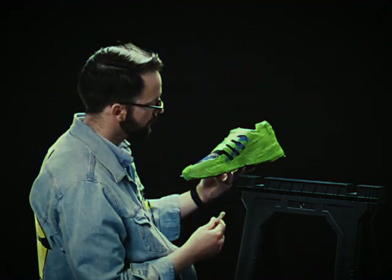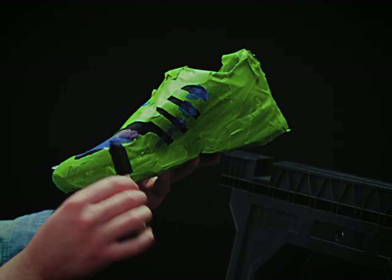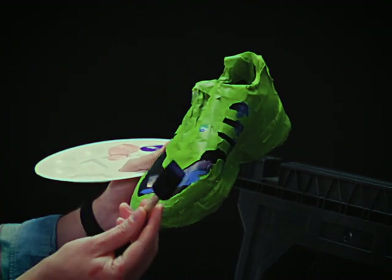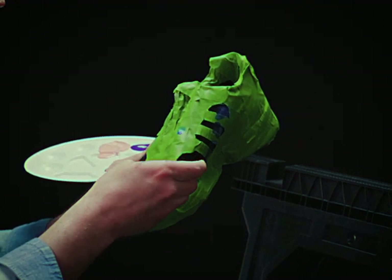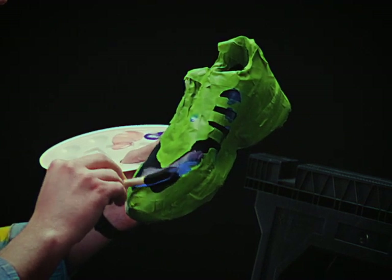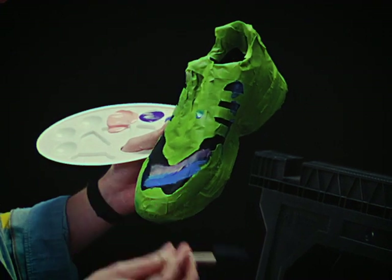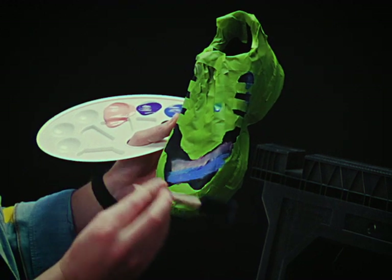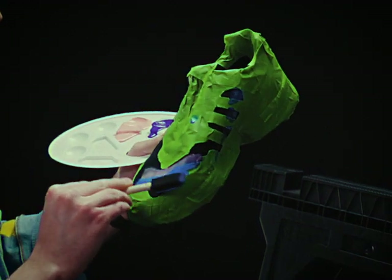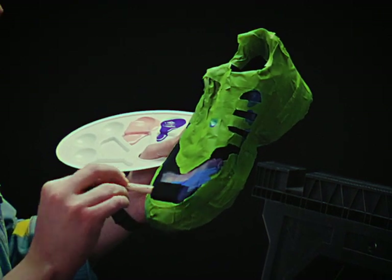Now this next part — get a sponge. This one had a little love from my dog Evie, but that's okay. These brushes are made to be used, and it's okay if it gets a little worn down. So you'll use a sponge and just blotch in the colors, mix them up just a little bit. See how the colors are just mixing — it's getting a little bit of the light blue in there with the pink, and you can stretch it out just a little bit. This is turning out better than I thought.